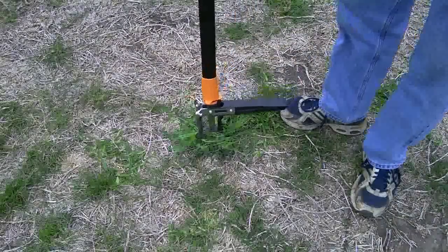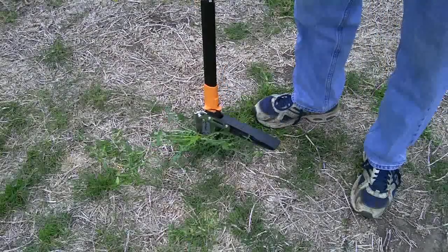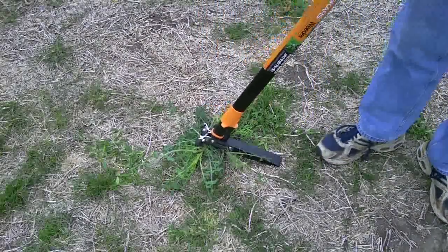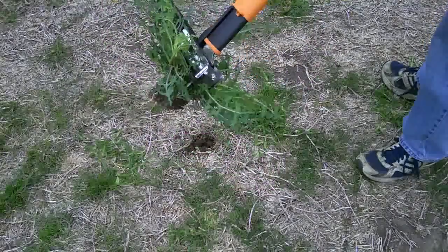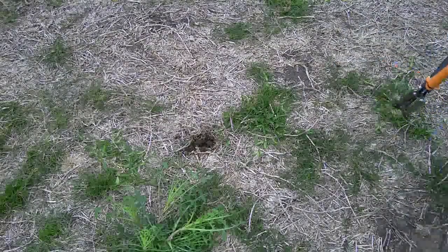Basically, put the weeder right on the center of the weed like this. Press down and pull forward. Just like magic — there it is, gone. And when you want to get rid of it, that's it. I'll show you another one if I can find it.